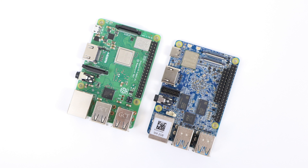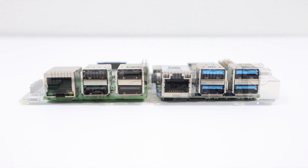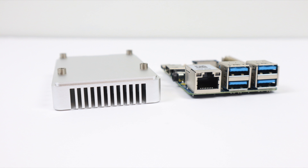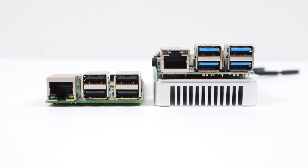Straight out of the box, the NanoPi M4 is the exact same size as the Raspberry Pi 3 or 3B+. You might notice that the M4 actually has four USB 3.0 ports, and over on the side, the M4 uses a USB Type-C for power, which also works as OTG. I also have the heatsink and the eMMC module — it does come with Wi-Fi and Bluetooth antennas in the box. This heatsink is massive, and adding it pretty much doubles the height of the board.